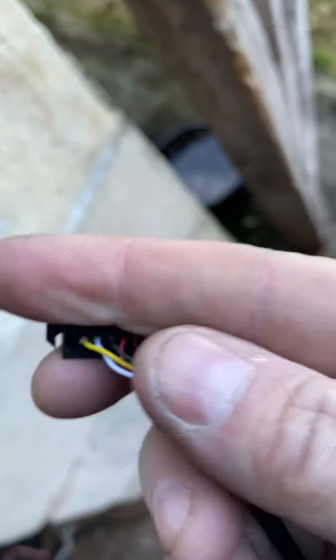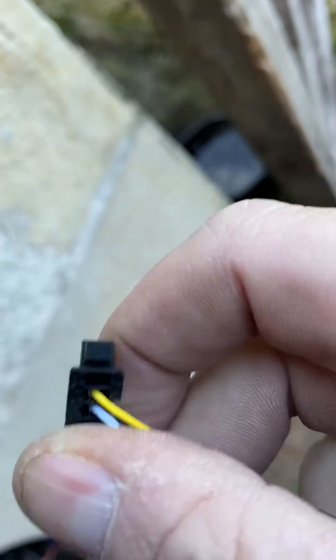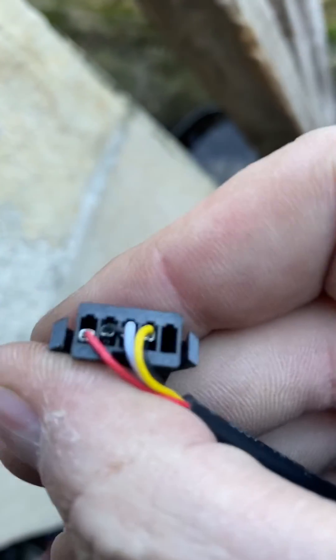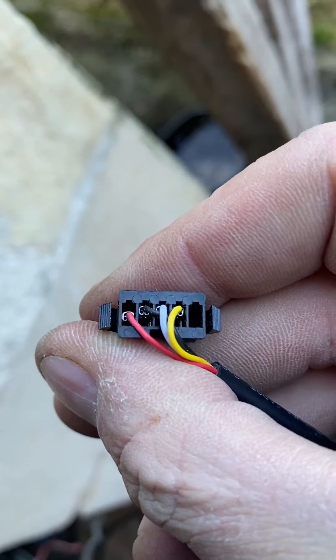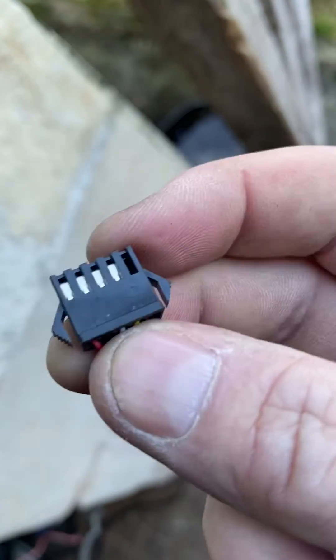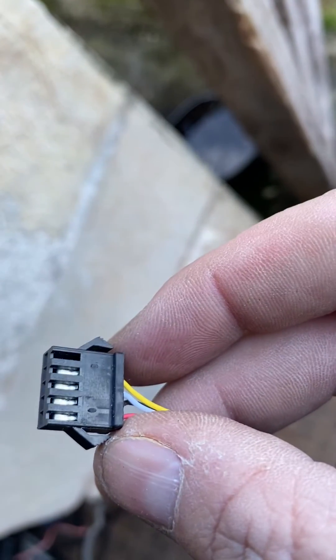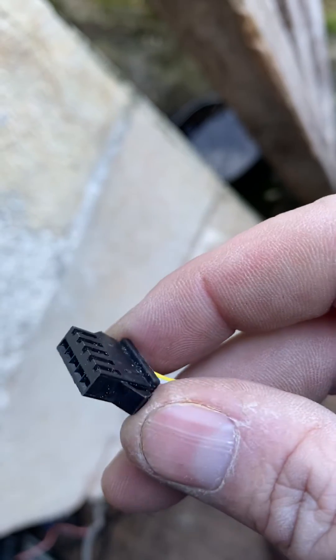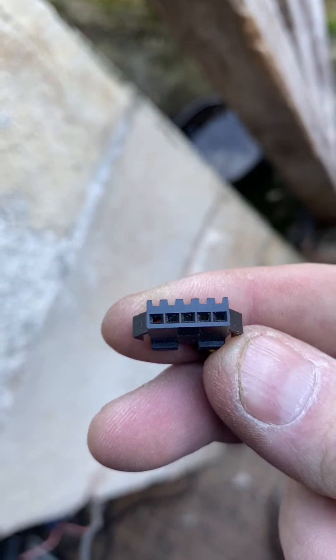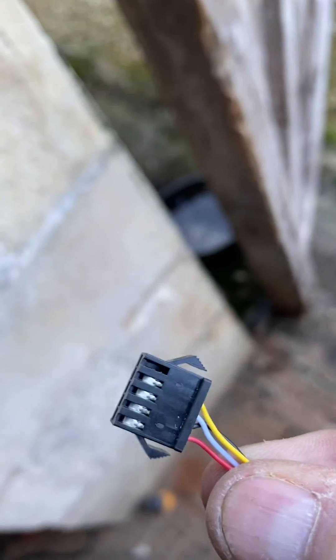They don't appear to be numbered on this one, but it doesn't matter — they come pre-wired. You shouldn't have to touch these, so just plug it in as it comes. Do not disconnect these, move them around, or change them around.